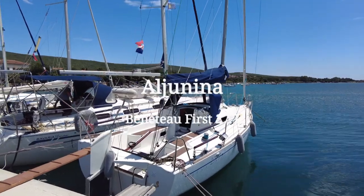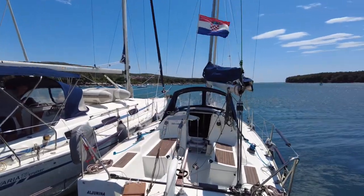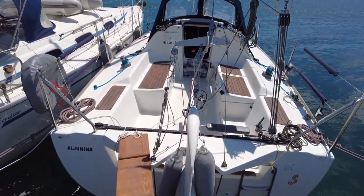Welcome on board the Beneteau 1st 27.7 Auzunina by Nas Sailing.